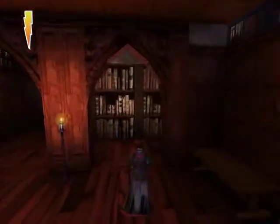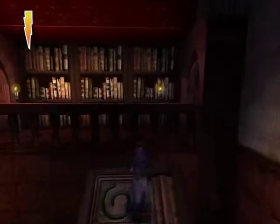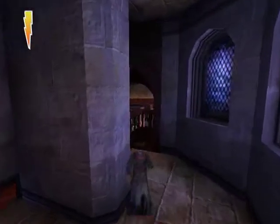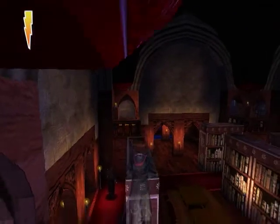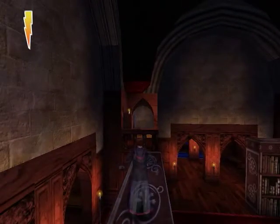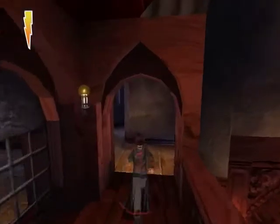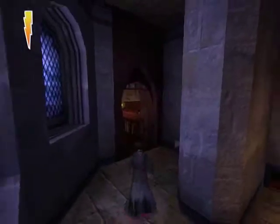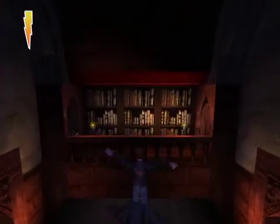Now I have to go and jump on all of these things all over again, but that's okay. With Mrs. Norris incapacitated by the difficult-to-pass bookcase, apparently, this is not all that difficult. As long as we don't jump on Filch's head, we're good. Jump, jump, jump.